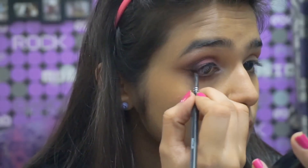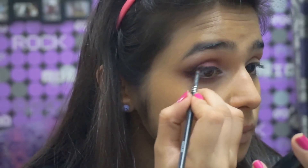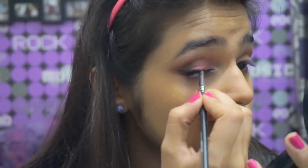I used my Maybelline gel liner to draw just a rough liner before going ahead with my liquid liner and perfecting it. Putting on a good layer of mascara, I then threw on false lashes — I just love how this enhances the whole look.